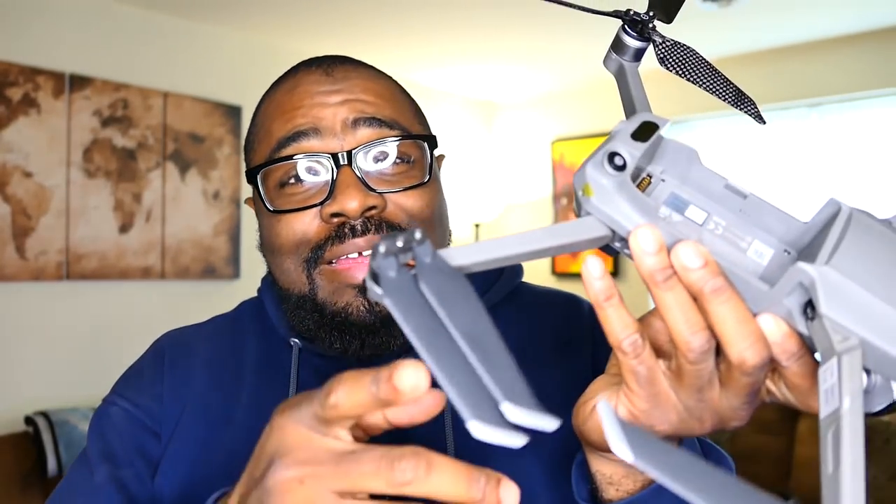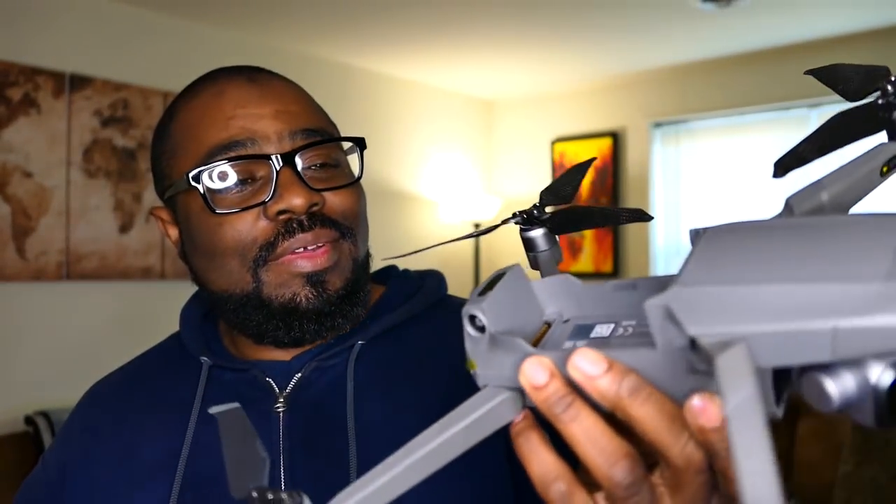I know some people keep a lot of extra props on hand, but I don't really crash into a lot of things and I don't go through a lot of propellers. If you're going through a lot of propellers, you probably need to practice your flying a little bit more so you don't put a $1,700 fly-more combo into a tree or a building. But that's just my opinion — hey, thanks for watching, thanks for supporting the channel.